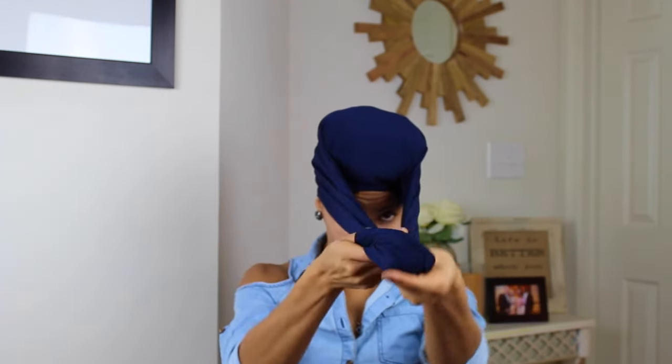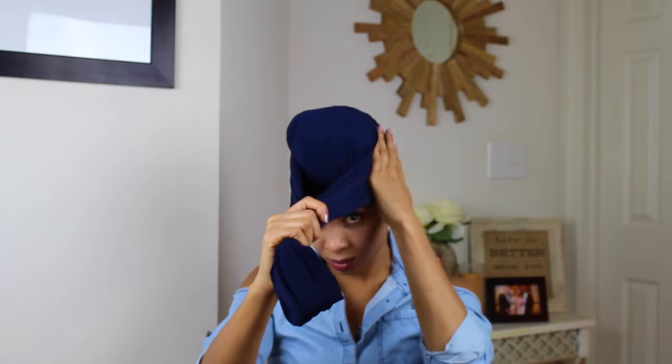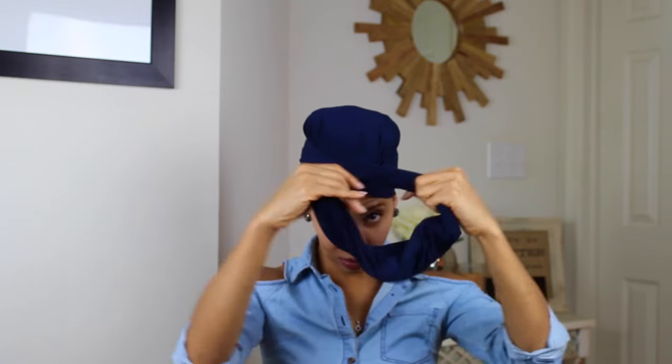The next look is the top knot — this one is absolutely my favorite. It's actually the picture used as my thumbnail. You just put it on, cover all of your hair, bring everything to the front, and then crisscross in the front.